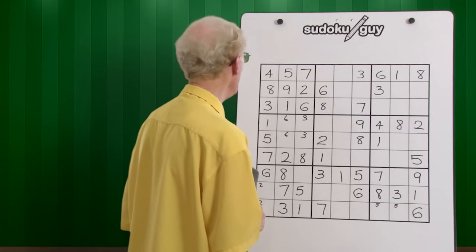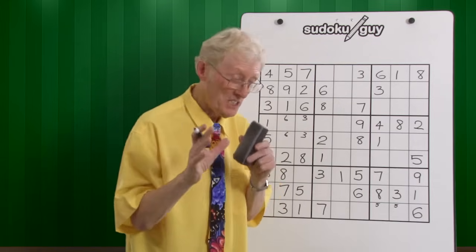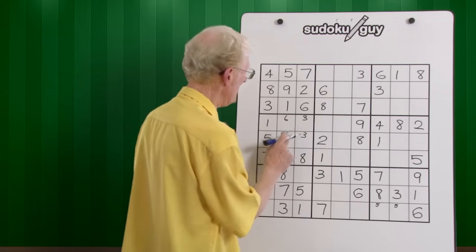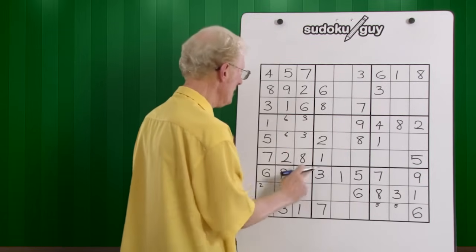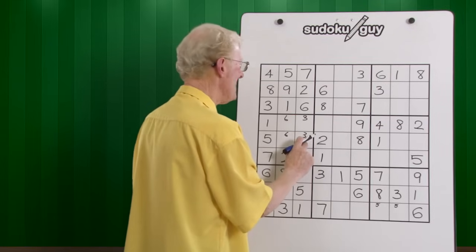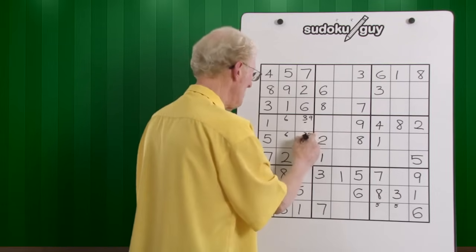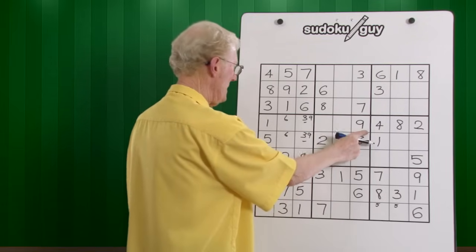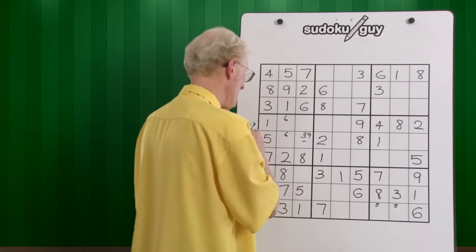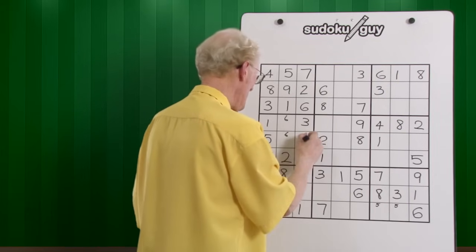Nines — let's look at the nines. We only have one nine, but I'm going to do the same thing as we did for the sixes. Yes, we only have one nine, but you know you can't have a nine in here, in this block. It has to be over here — it should be there or there. But look over here — we have a nine, so that changes things immediately. This becomes the three, and this becomes the nine.